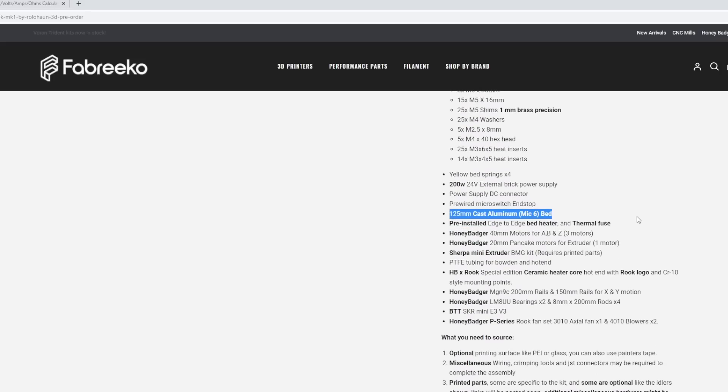One of the big things about this kit is the 125mm aluminum MIC 6 bed — this is a huge addition. My GitHub basically just specs a glass bed or whatever you want to use; this is a much nicer bed and already worth the extra cost in my opinion. It's a really nice edge-to-edge heated bed, meaning the heating portion is the full length and full size of the bed at 125 millimeters.